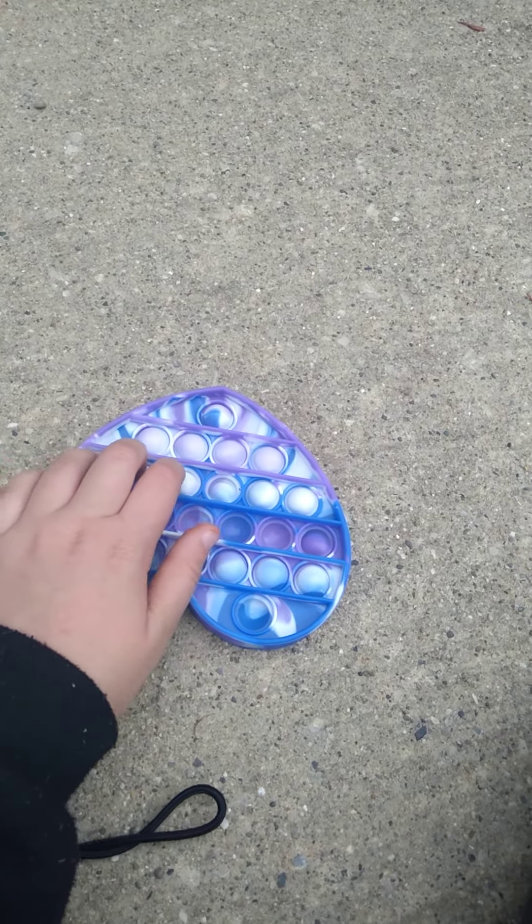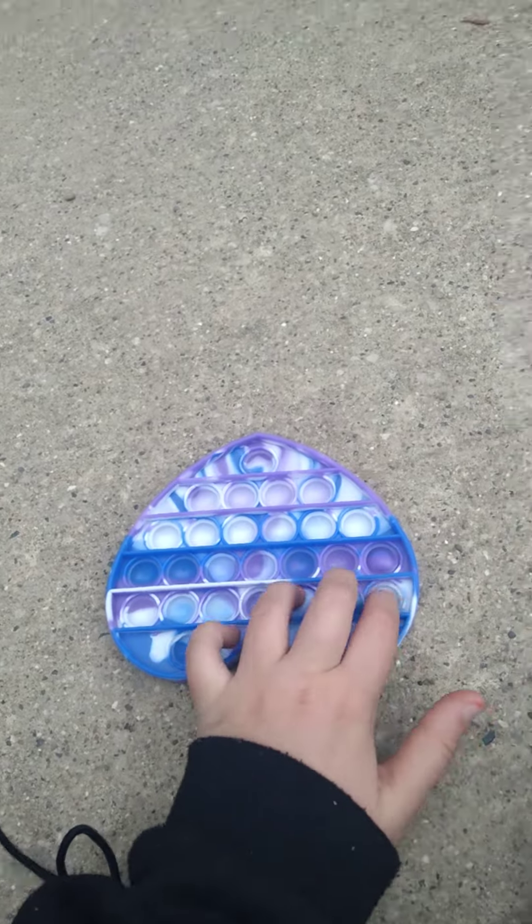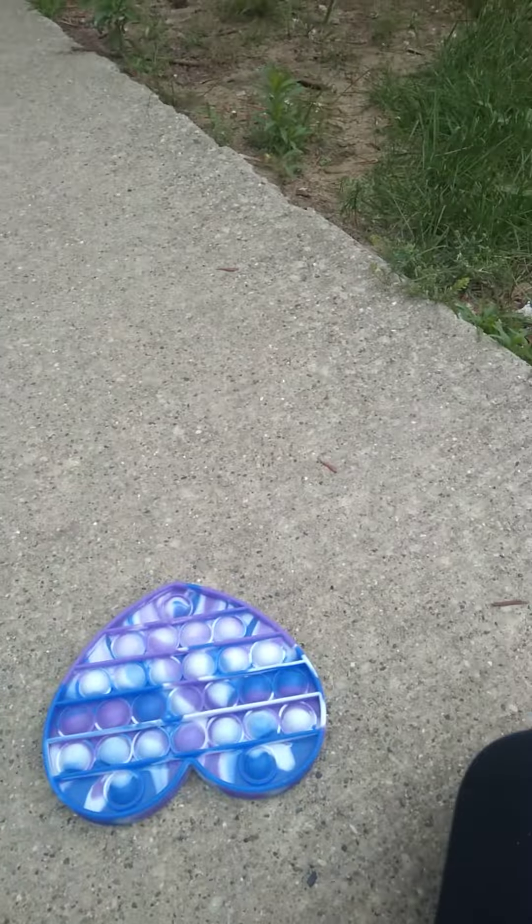And lastly, we have the heart pop-it. I really like this one, so I give it a 10 out of 10. I love it. Thank you guys for watching! Bye!